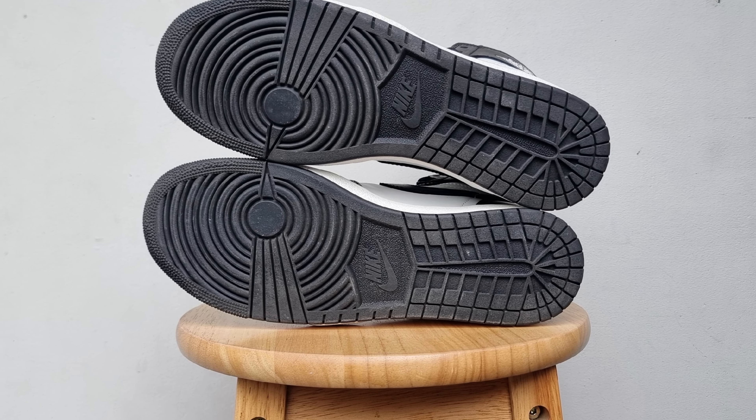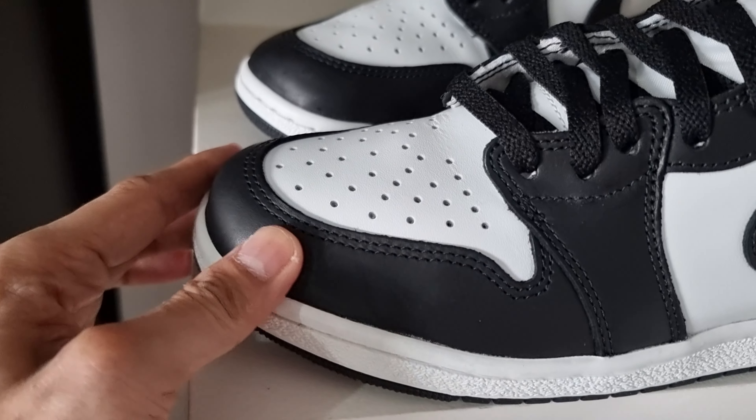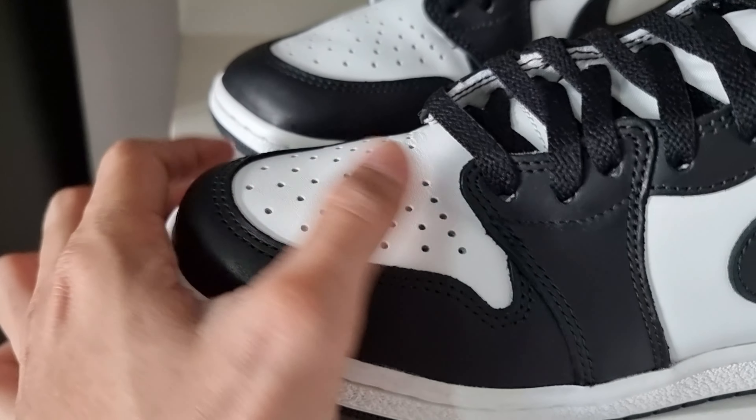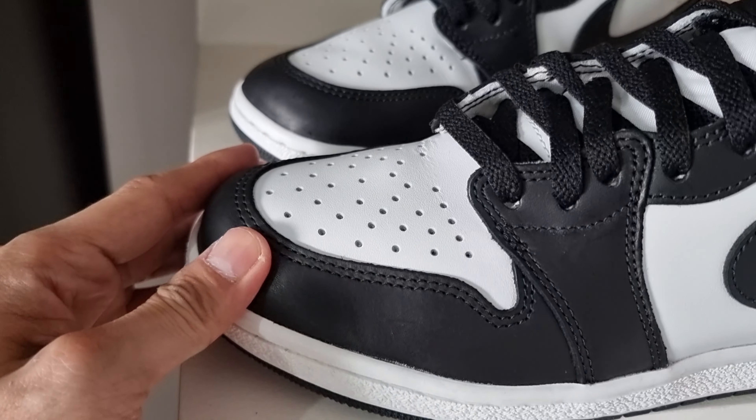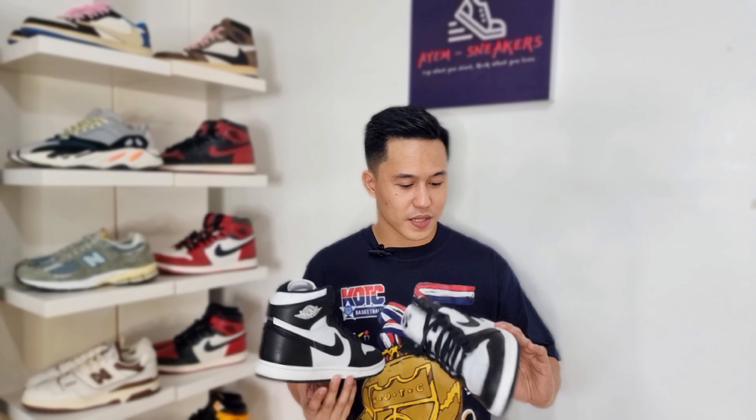It also comes with an old school hang tag explaining the features and materials of the shoes. It comes with black rubber outsoles which are very similar to the Nike Dunk High outsoles. The cut of the leather is thick and very smooth, which makes it very prone to scratches.